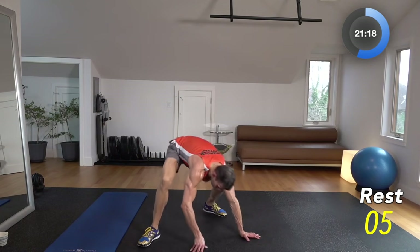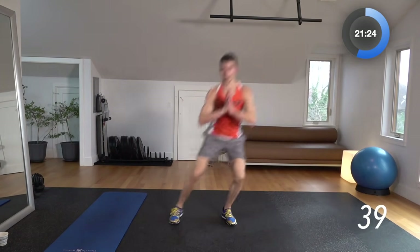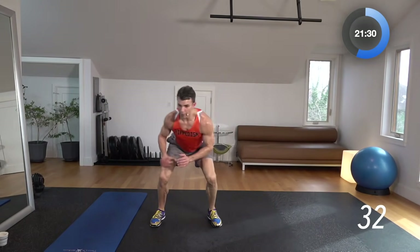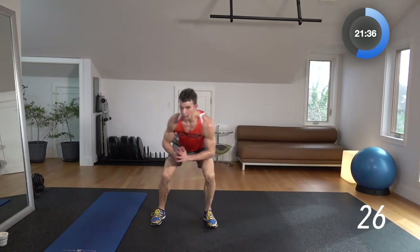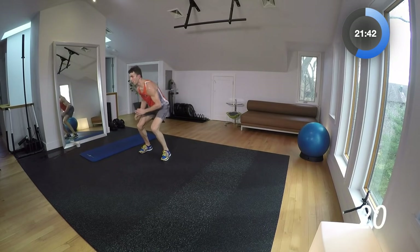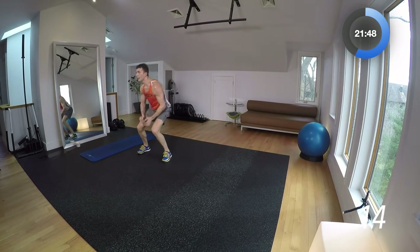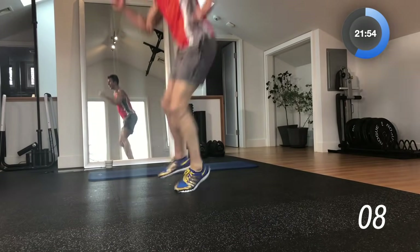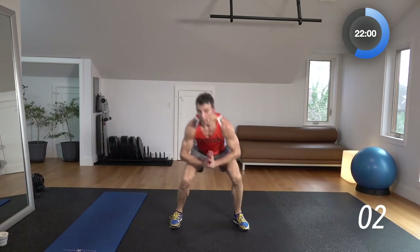Squat, hop, ski — swamp. We're going to squat side to side and go back in the swamp. Squat, hop, squat, hop — then one, two, three, four. Squat, hop, squat, hop — one, two, three, four. Keep going — you're staying low the whole time, feet apart then feet together on these hops. 10-second break.